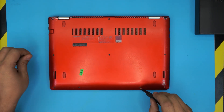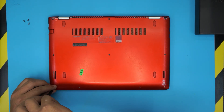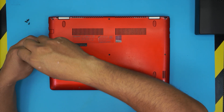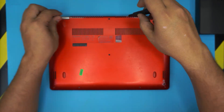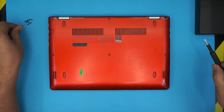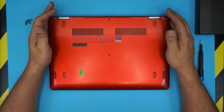All the screws are the same size and height, so don't worry about mismatching them. Replacing your mechanical drive with an SSD drive is really highly recommended because of the performance boost — the boot-up time and every other application that you try to open will be much faster than a regular mechanical drive.